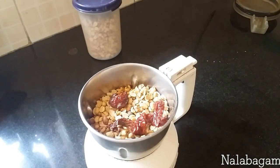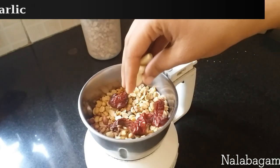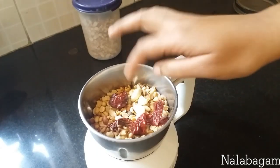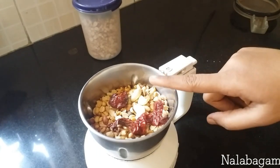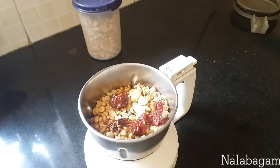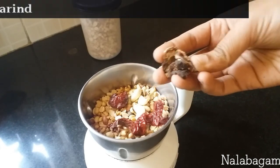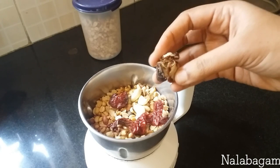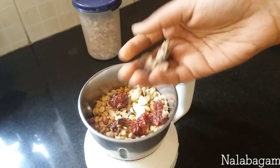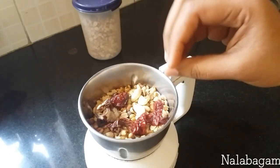I will put 2 to 3 pieces of cloves. Use 2 to 3 pieces of cloves. If you need to adjust the pot, the pot will be smaller. The pot will be better.